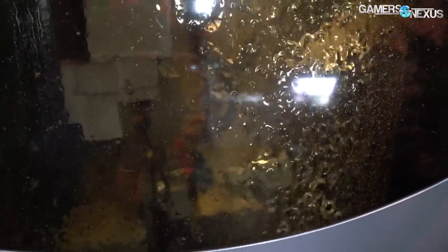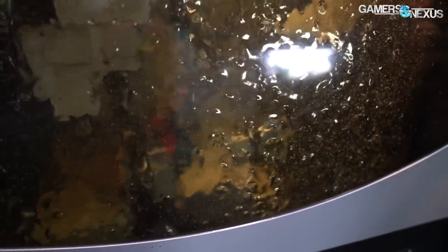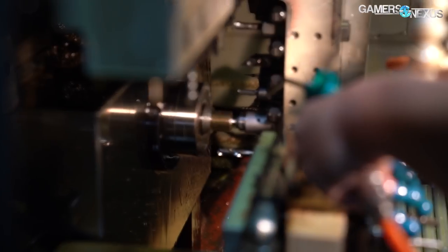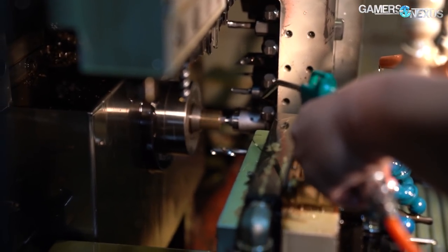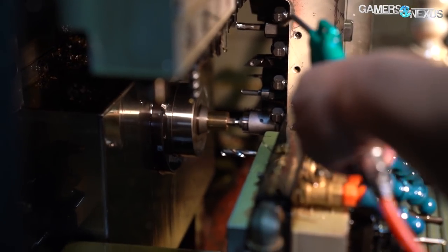The machine normally dumps oil on the tools to keep them cool, and it contains a tank of two gallons requiring a refill once per week due to gradual loss from oil spatter. The engineer here disabled the oil momentarily and used a high-powered compressed air gun to cool it well enough for us to film without all of the oil in the way — but normally you'd see these things completely coated in oil.